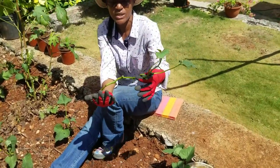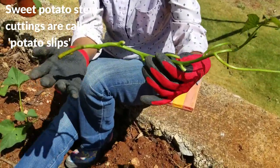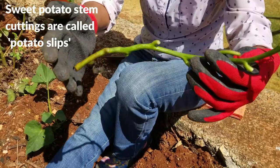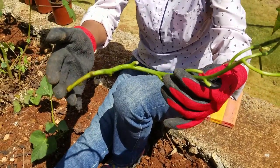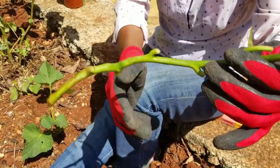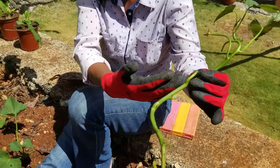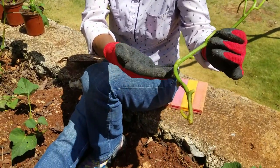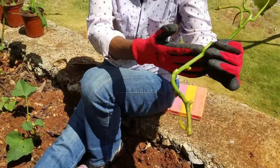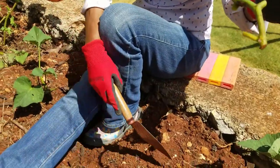This is a sweet potato slip. It's a stem from an existing plant from another field. The sweet potato slip is usually between 10 and 15 inches long with several nodes. This one has eight nodes. Roots will be produced at the nodes, and this is also where the potatoes would form. We have to bury the first four or five nodes, about four to six inches deep.